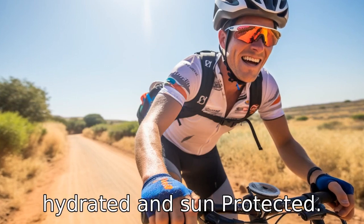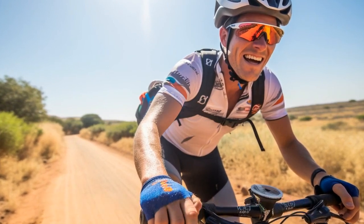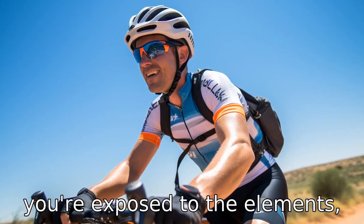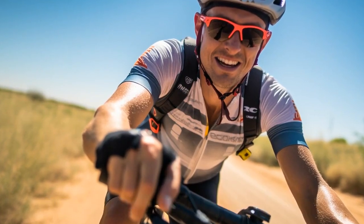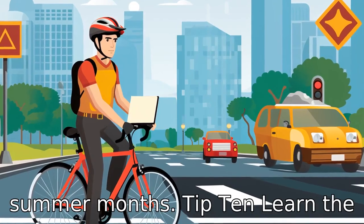Tip 9: Stay hydrated and sun-protected. When you're riding your bike, you're exposed to the elements. So protect your skin with sunscreen and keep yourself hydrated, especially during the summer months.